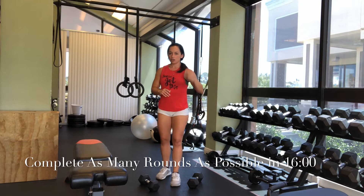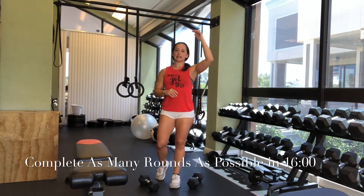So what it's going to do is it's going to go 2 reps, then 4, then 6, then 8, then 10, as far as you can go.